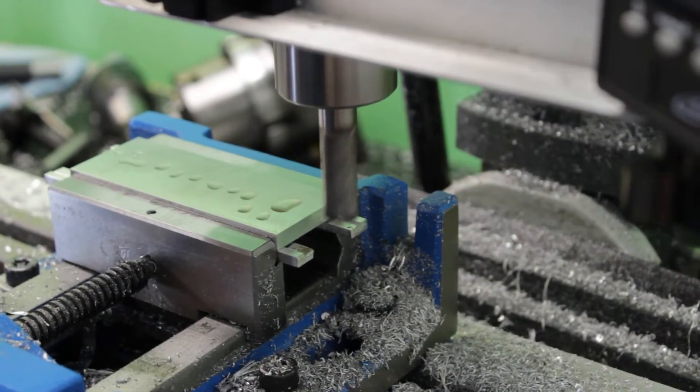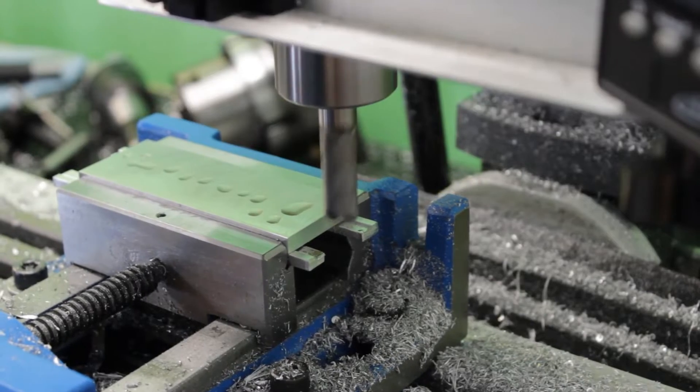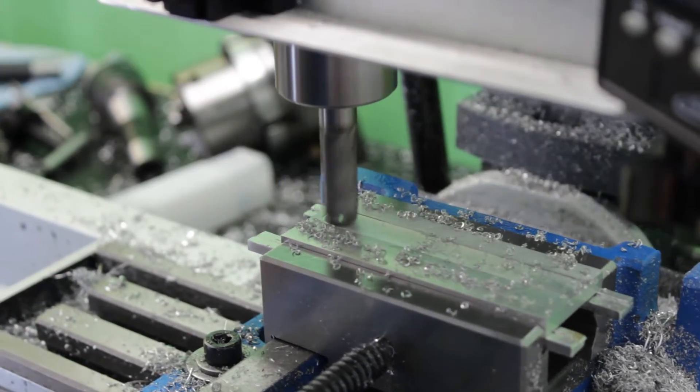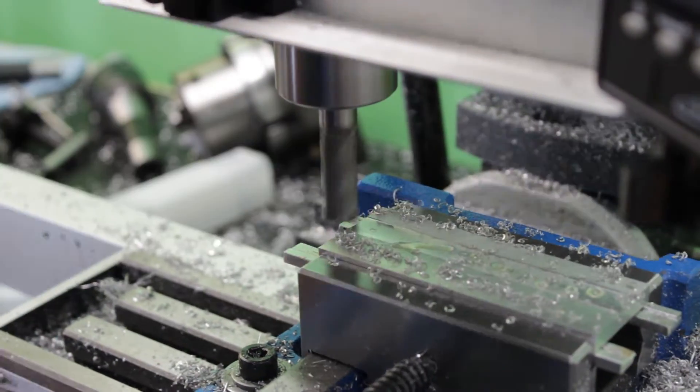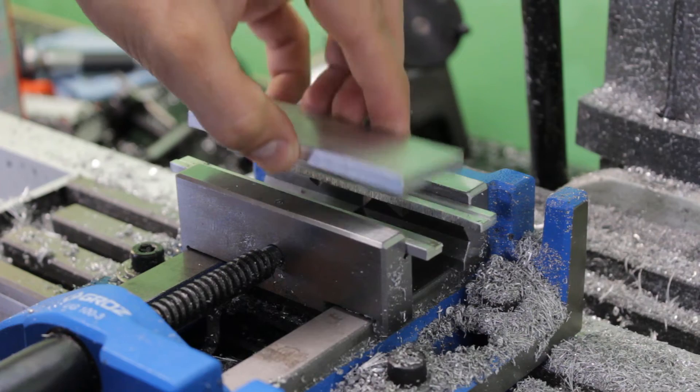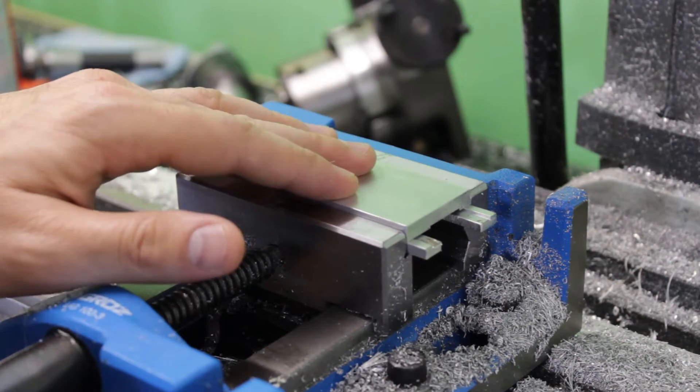The next feature I need to machine on this part is a shallow groove in the middle of it. This groove is going to be used to control the position of the tool holder and limit its play from side to side. The tool holder itself is going to be held in place in this groove by two flat head screws, so I need to drill four holes on the other side of the sliding plate and chamfer them.